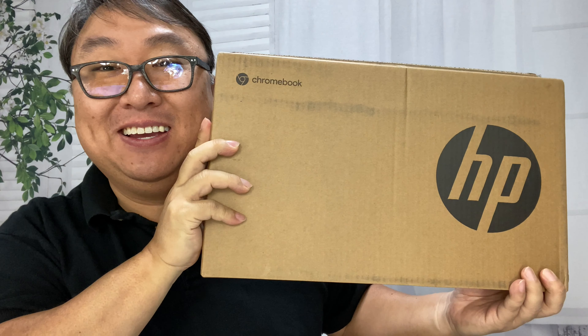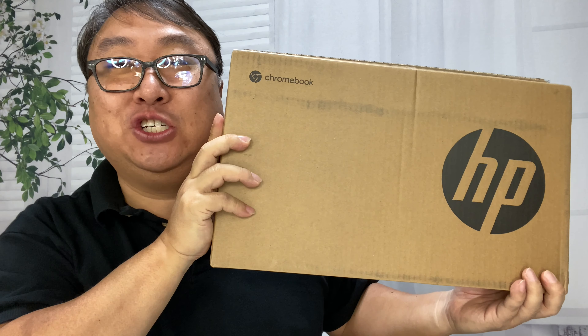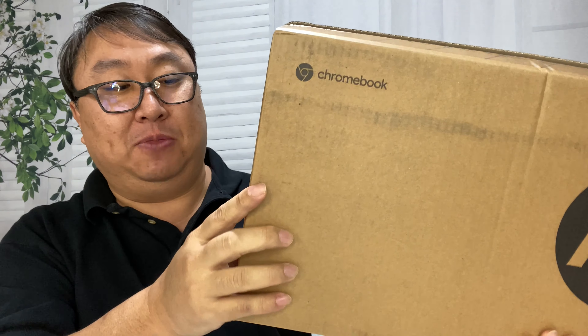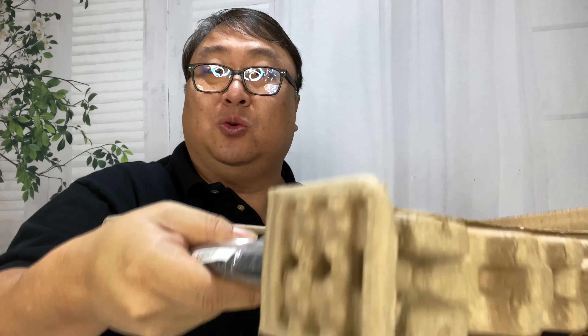I wanted to try out a new Chromebook so I picked up one from HP. I really like Chromebooks for doing light work on my lap. So many laptops these days don't fit well on your lap, and for a lot of us the work we're doing is just pretty light — responding to emails, doing documents online, maybe reviewing information on a website. So many applications now are web-based, it's really easy to use a Chromebook for a lot of work.